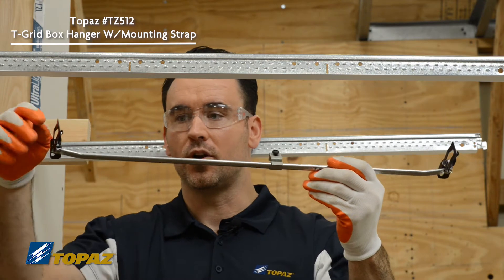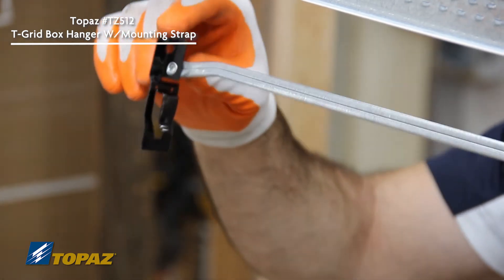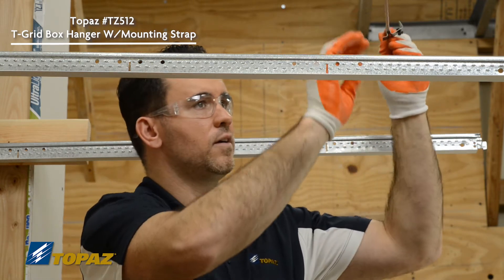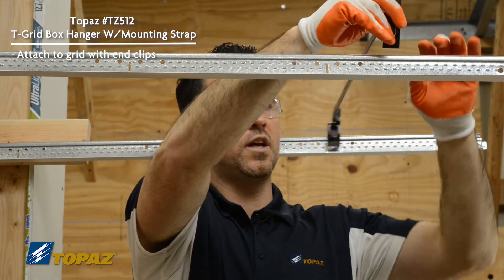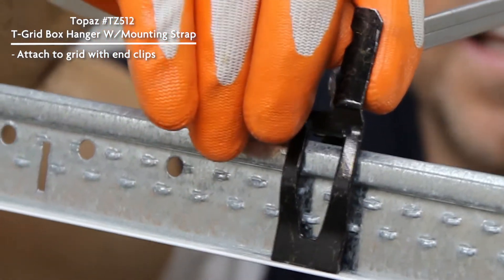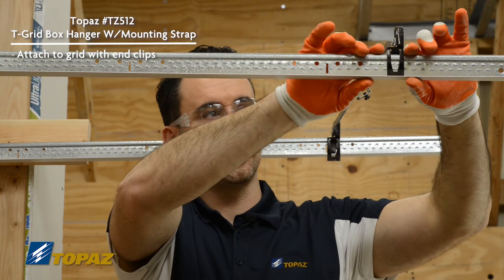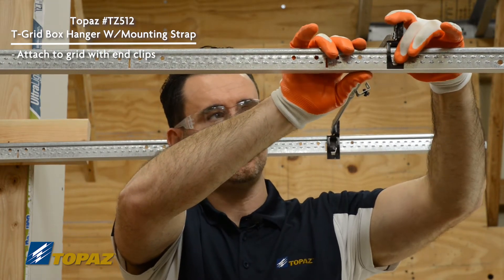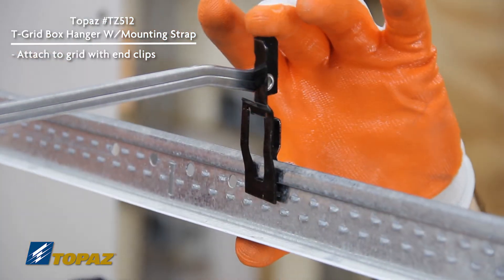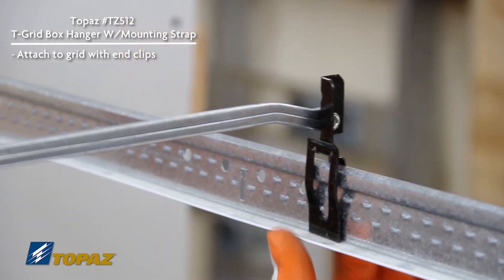When you line it up and put it onto the T-grid, you simply use these clips and slide it over the T-track. As we slide it up, we line it up so that the clip is right on the edge of the T-grid and you just push down. One of the nice features is you don't need any tools — no additional tools are needed. We secure it on one side, making sure it's sitting all the way down, then go to the opposite side. Line up your clip on the T-grid and push straight down — you'll hear it lock in. Now you have a tight and secure box support.